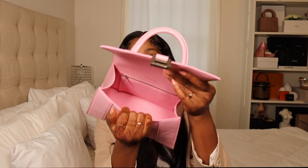Inside, it's pretty roomy for a small. It does have a zip compartment. Other than that there isn't really anything else inside. The bag isn't too big, so things aren't going to get lost in here, which is a good thing.